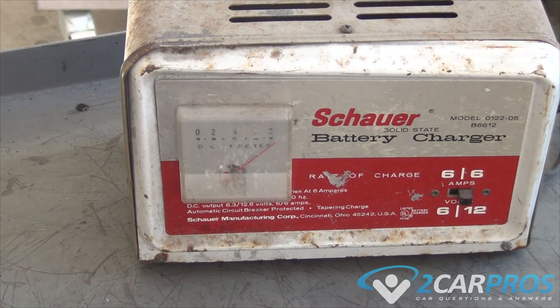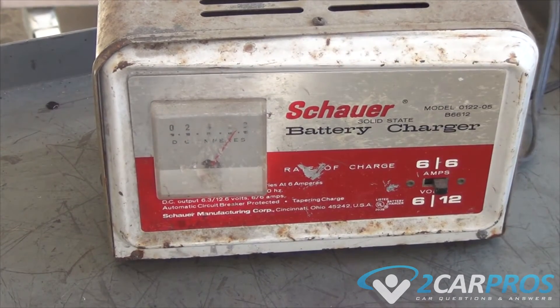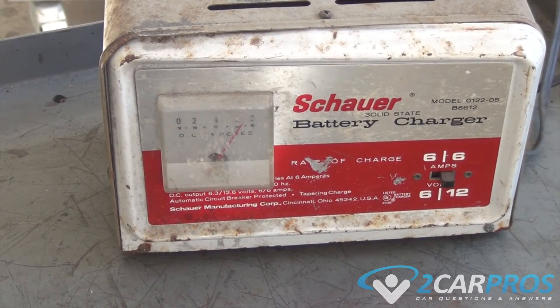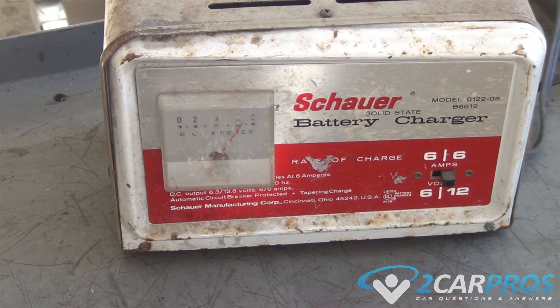Now we're going to let this go for a little while. As you can see, as the battery is charging, the gauge is starting to come down — that's a good sign. It means the battery is filling up with electricity and the charger can handle the load no problem. We'll let it go until it gets down even further.